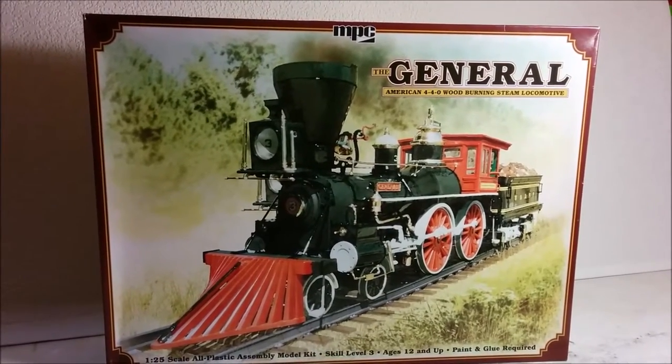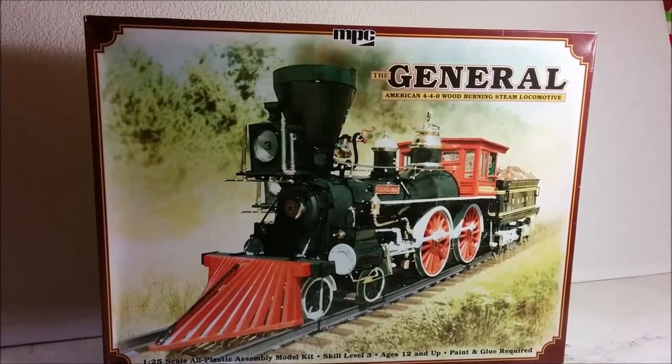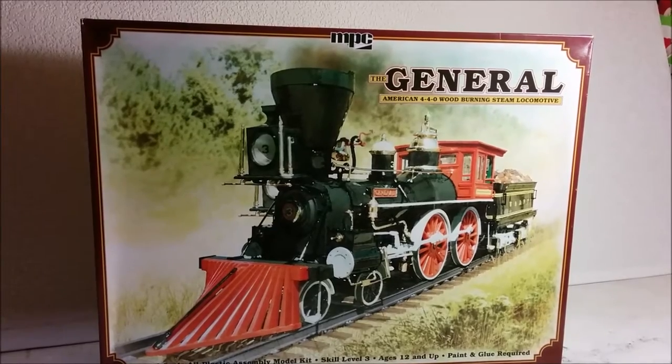Hey, welcome to Dan's Model Works. Today we are looking at the General by MPC. This is a 1/25th scale static model of a steam locomotive from the 1800s.